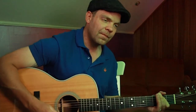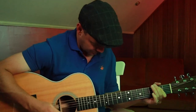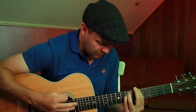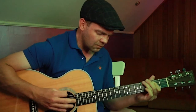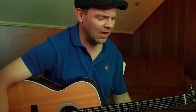All right, let's hear how that sounds all together. So I hope you have as much fun as I've been having with that, guys.